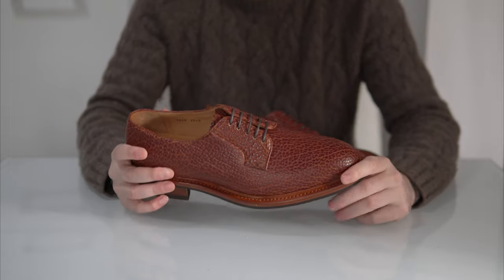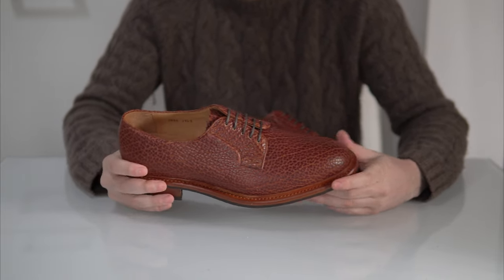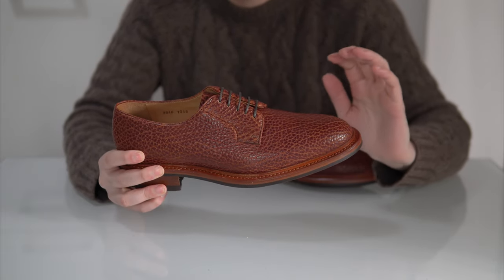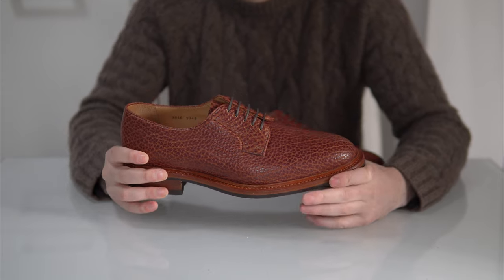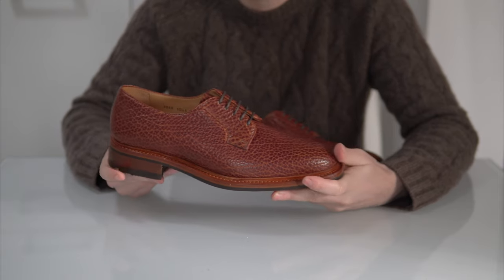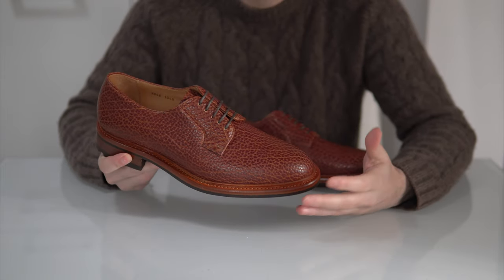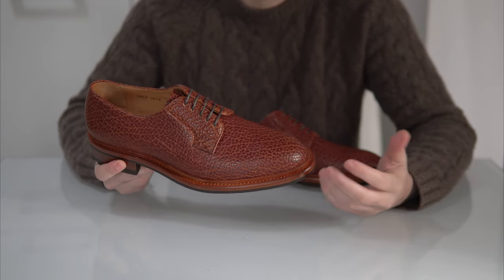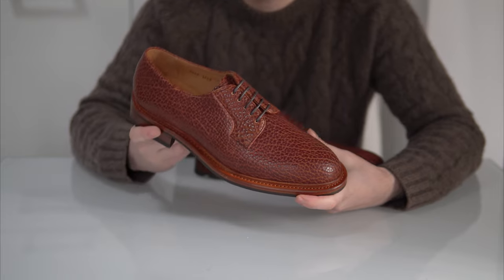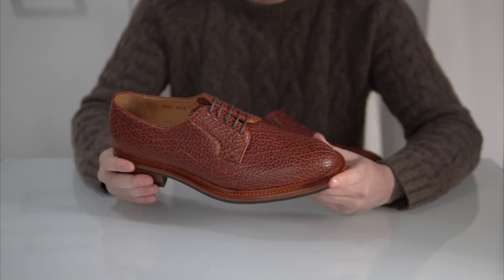This particular model is a bit chunkier and a lot more casual than what we usually make, partly because of the last, partly because of the leather, and of course the welt itself. What happened was that Ana Santos from Carlos Santos sent me a text saying they had a hide of American Bison and asked if I wanted to make something out of it. I immediately thought of American shoes and the general American preference for more casual makeups.